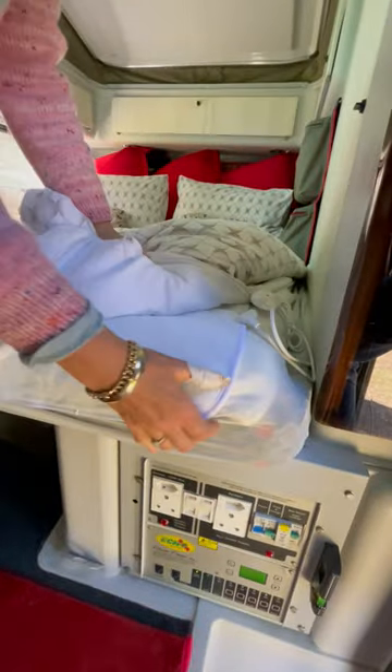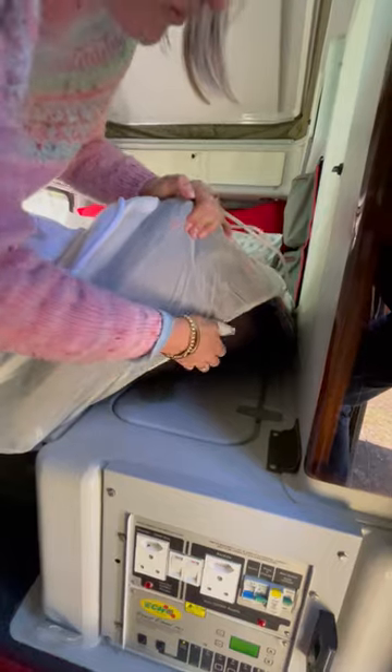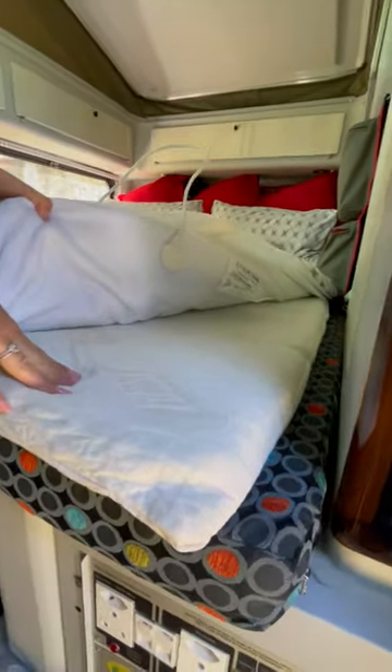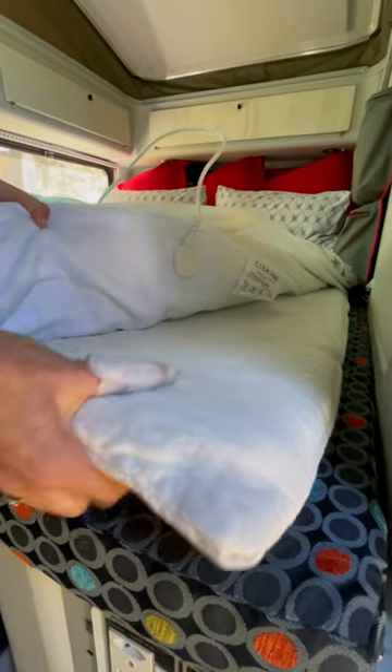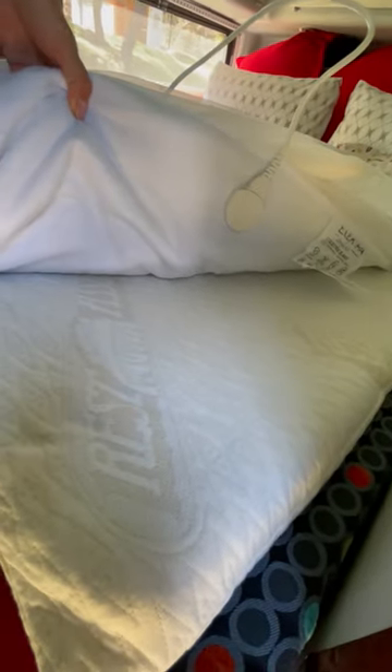On the main bed, this is the other gel topper, and we also have electric blankets on here because it was really cold. This one is a Rest Assured — really, really nice quality — and it's made a huge difference.